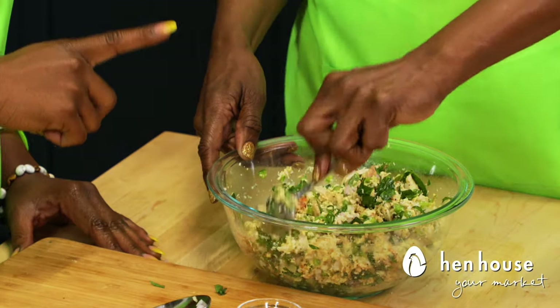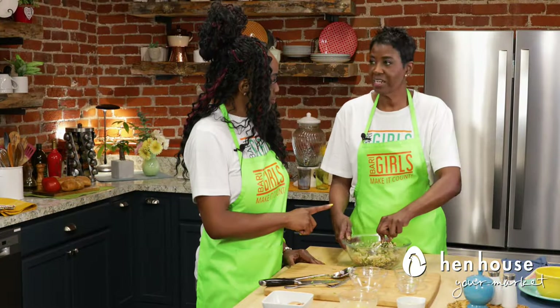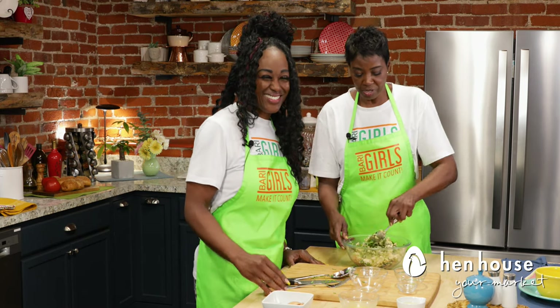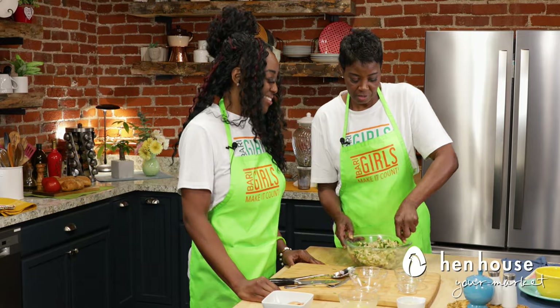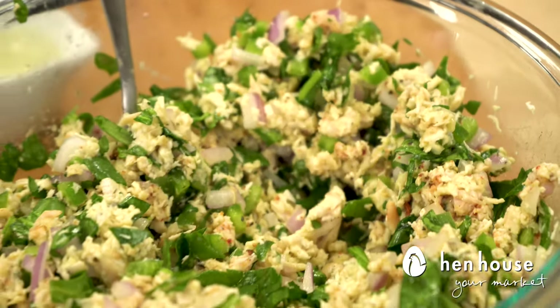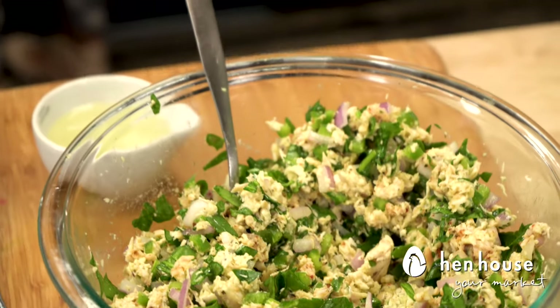Did you know honey powder is a super powder? I did not — a lot of people don't. Honey has so many great properties. It's also a really good way to fight your allergies. Wow! I think we're ready to make the patties.